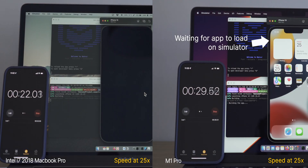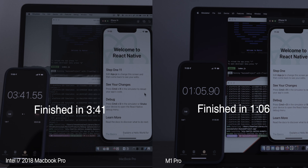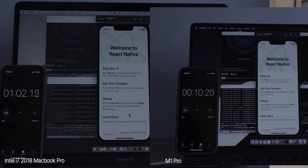The second thing I want to share is what it's been like using this machine for software development. I won't go into too much detail — maybe I'll create a separate video for that. But I did a quick test of building an iOS app using a framework called React Native. Running it for the first time on the Intel, it took over 3 minutes and 30 seconds. The M1 Pro did it in just under 1 minute and 5 seconds — that is incredible, less than half the time. Running it again with cached files, the Intel did it in 1 minute, and the M1 did it in just under 10 seconds, which is just mind-blowing.